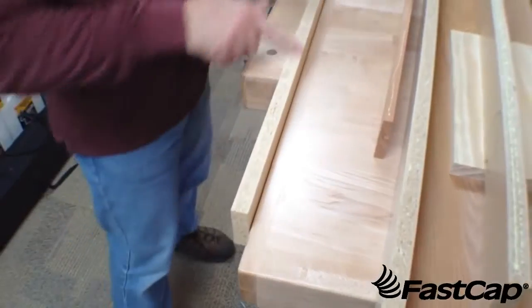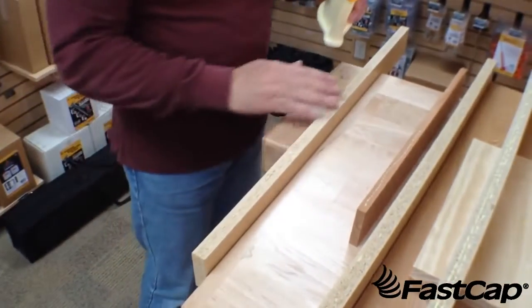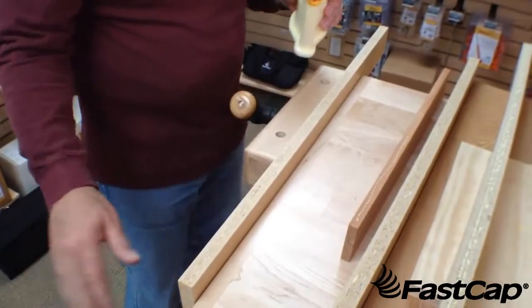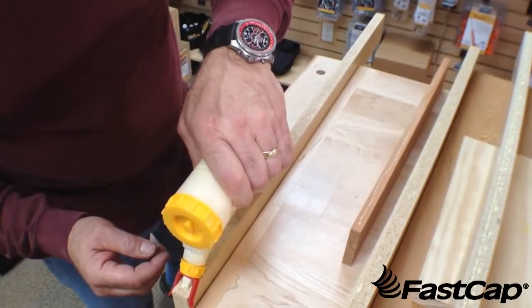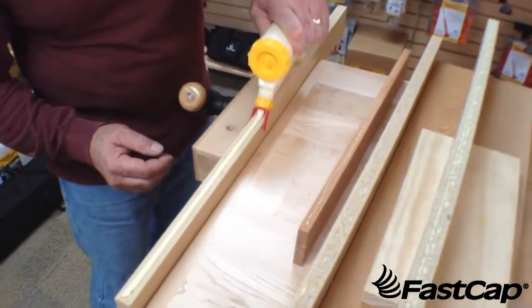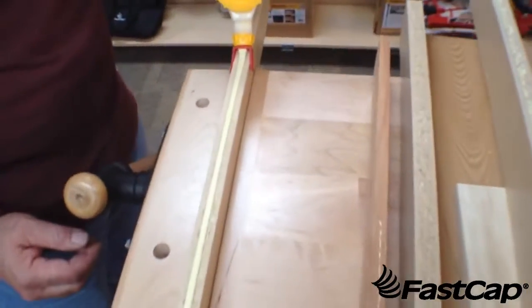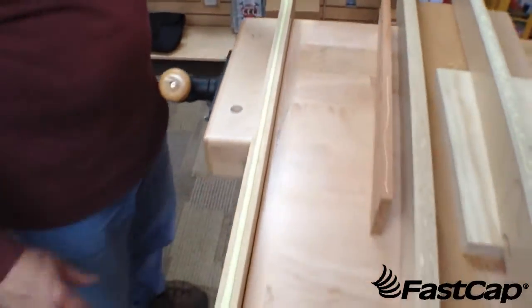Let's say you want to put a bead down this board and you want that bead right in the center so you don't spend a bunch of time spreading it and making it even. If you put the guide system over there, it keeps that tip right in the center — see how that works? You can make a perfect bead right down the center every time. This saves a ton of time and makes gluing very consistent.